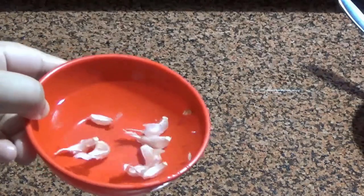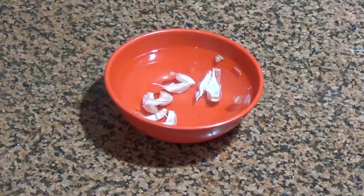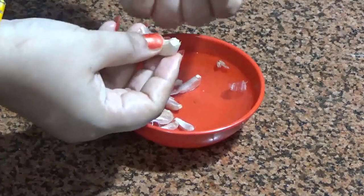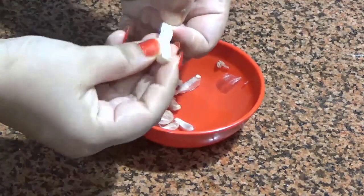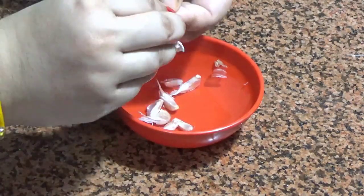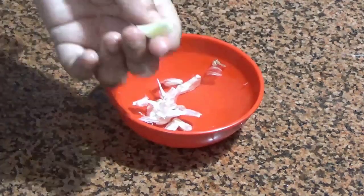After leaving the garlic in water for about 10 minutes, you can take it out. In the last 5 minutes it will be very easy to peel, and the skin will come off smoothly in your hands. So peeling garlic this way is very easy and smooth.